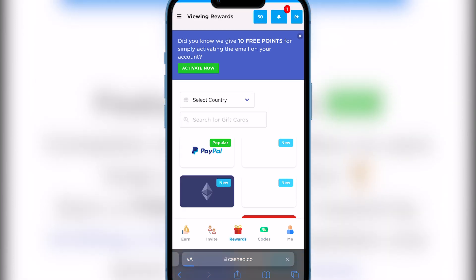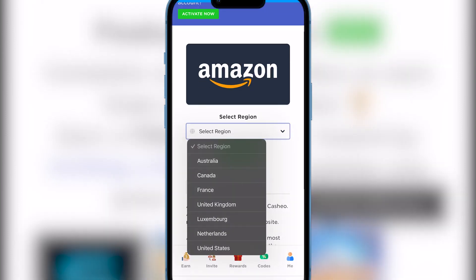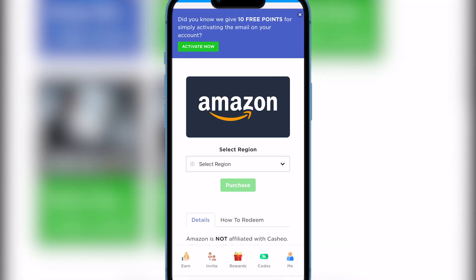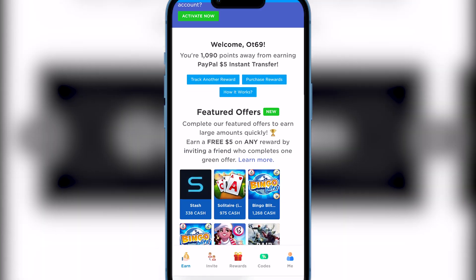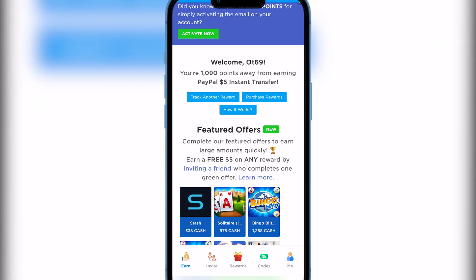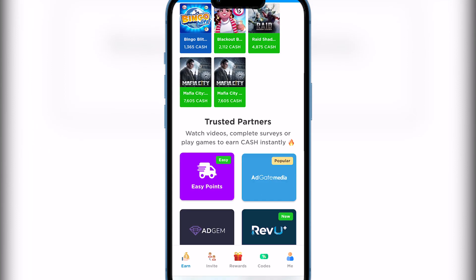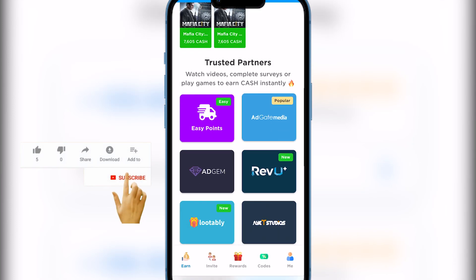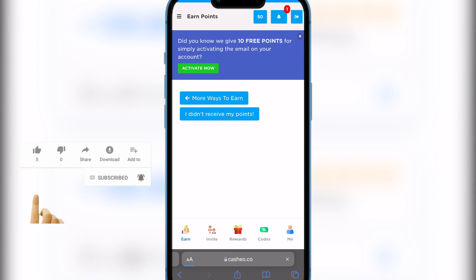Go to rewards, select Amazon, select your region, and purchase the code using your cash points. You can also earn cash points by inviting a friend. It's that simple — no complications. This is the most legitimate way out there to get a free Amazon gift card. It all depends on your speed.